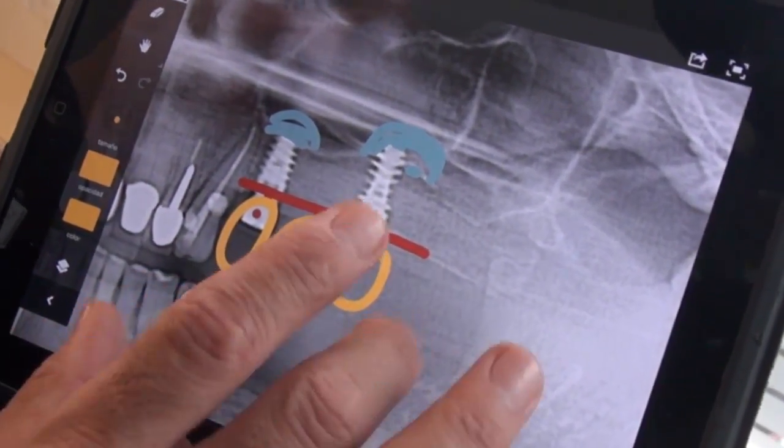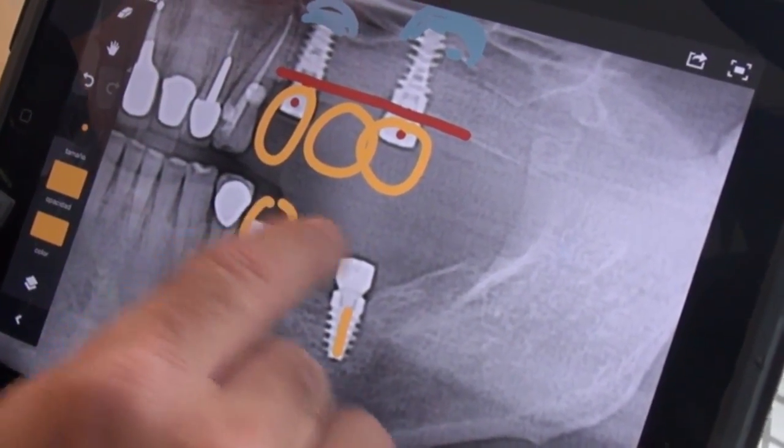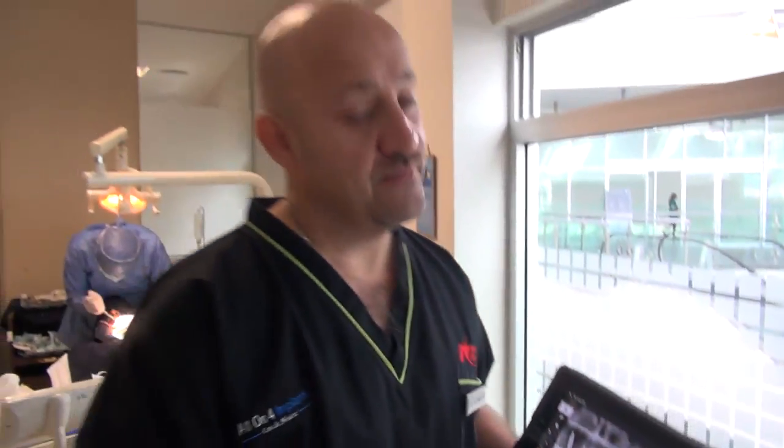A two and three unit bridge. Same thing on lowers — we have those implants and now we're going to do the three-unit bridge. This is going to help the patient a lot to bite on his upper lower left side, and this will be a successful procedure.